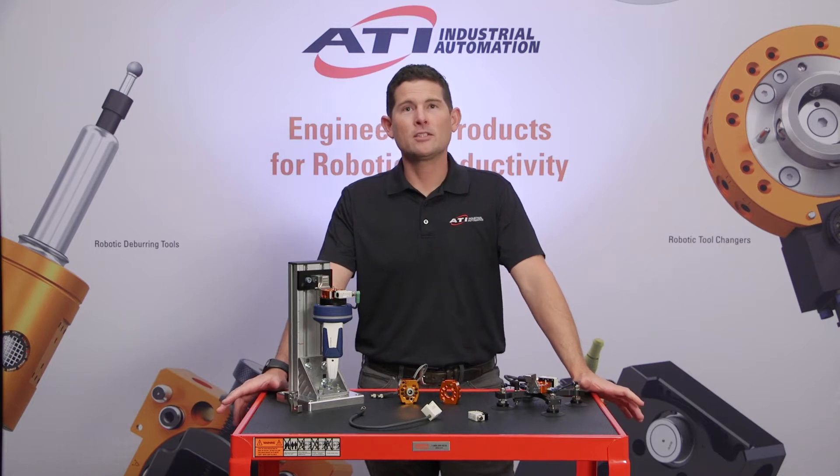Hi, and welcome to another edition of ATI's Quick Clips. I'm Baron Kendrick, product manager at ATI for the Standard Tool Changer product line, and I've been with ATI since 2014. My focus is bringing products to market that deliver new value and meet real customer needs in robotic automation.